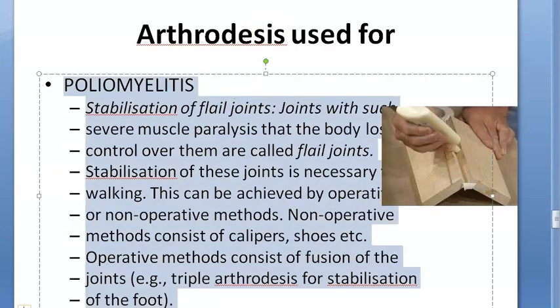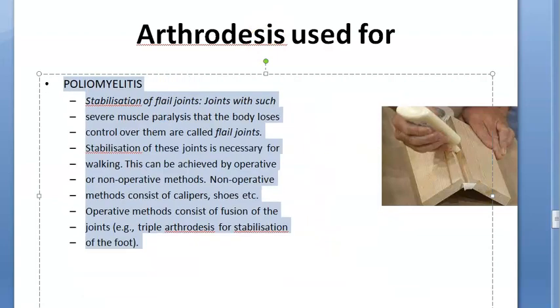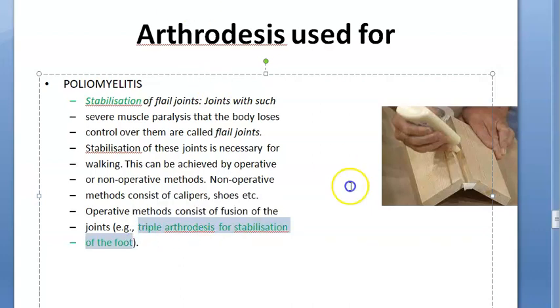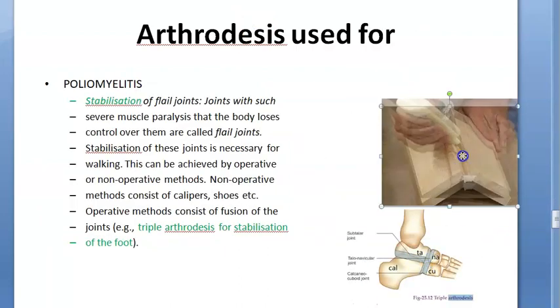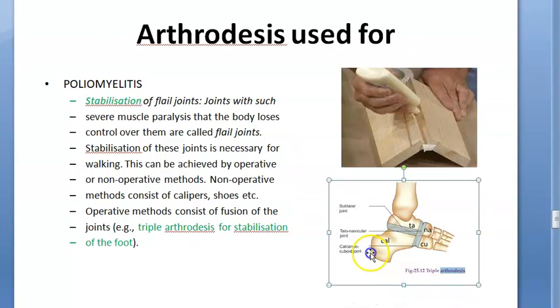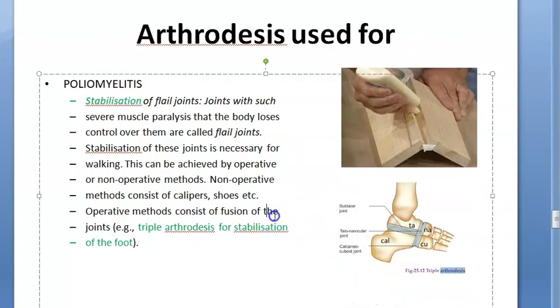In polio also you can do arthrodesis because there are many unstable joints requiring stabilization. Triple arthrodesis comes in polio. So to summarize: triple deformity is in tuberculosis of the knee; triple arthrodesis is in polio.